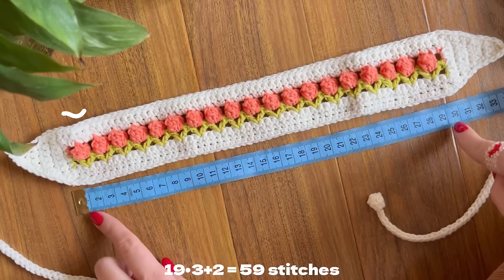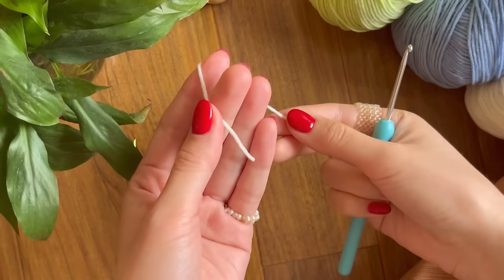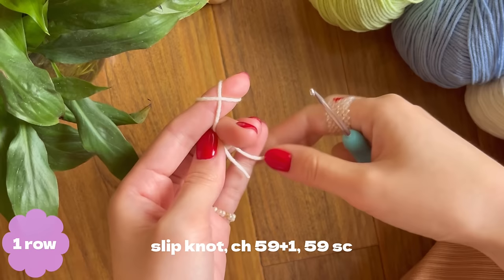I want to have 19 tulips, which means I will need 59 stitches, and that will give us 30 centimeters of the tulip part. So let's start off by making a slip knot.